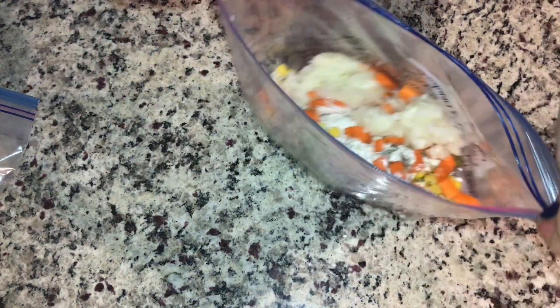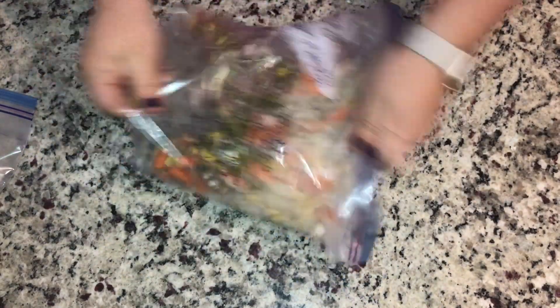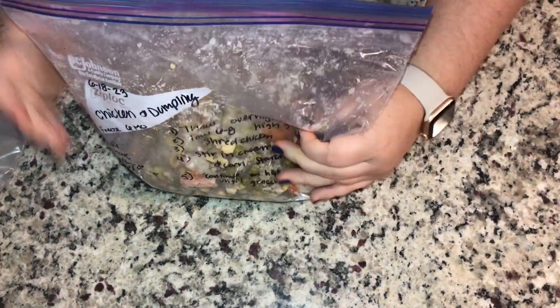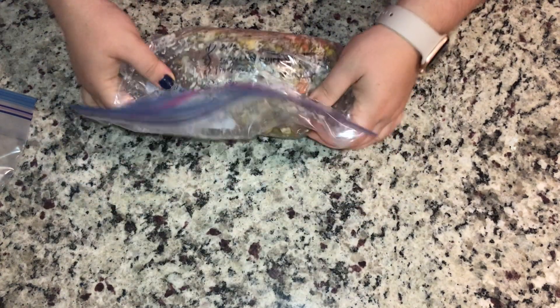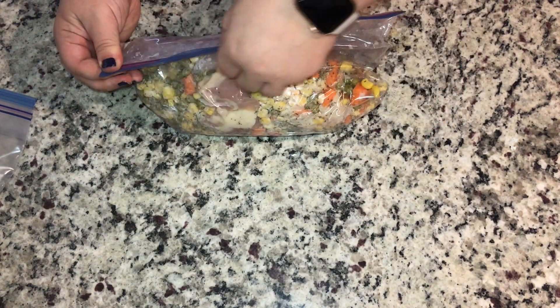We're going to close up our bags and give them a good shake. We are trying to get that flour on as much of the food as we can. Now we're just going to get all the air out of the bags the very best we can, seal them up, and toss them in the fridge for later use.